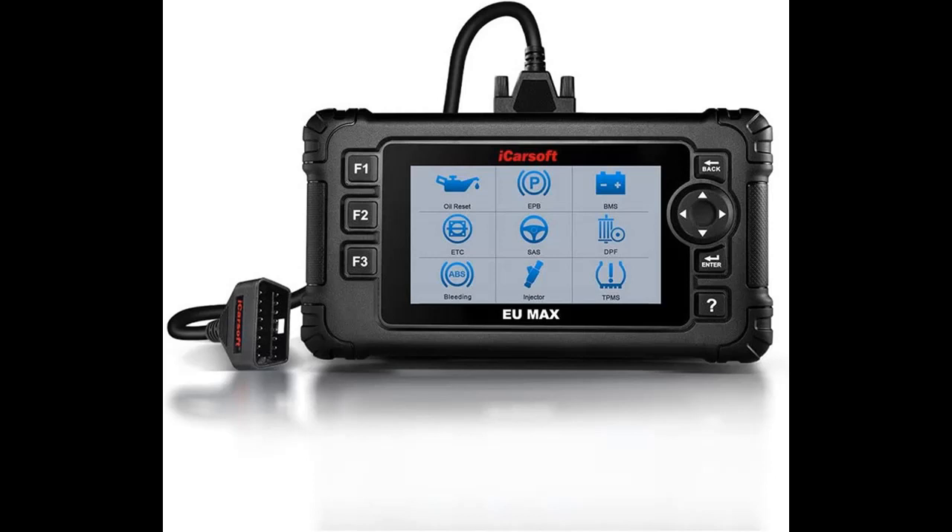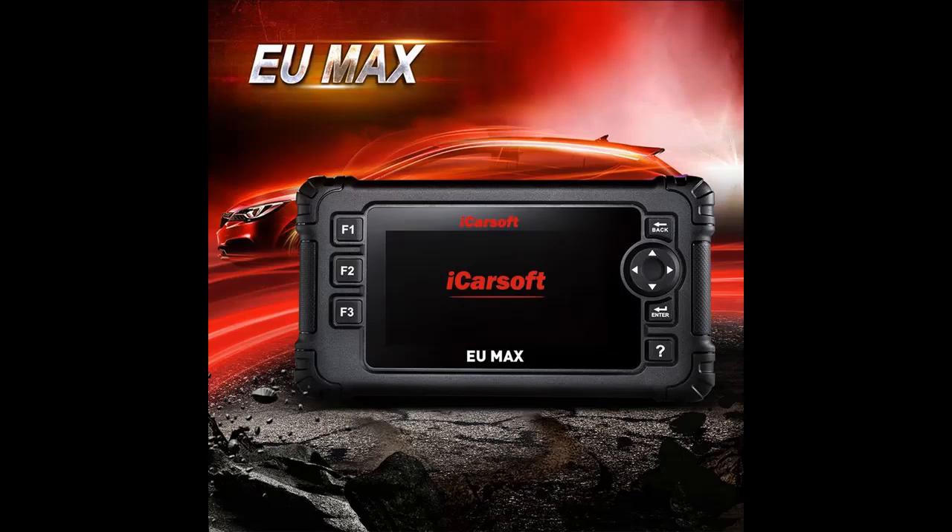More powerful, more comprehensive. Along with the standard OBD functions, this automotive diagnostic scanner also includes special functions including control service interval reset.